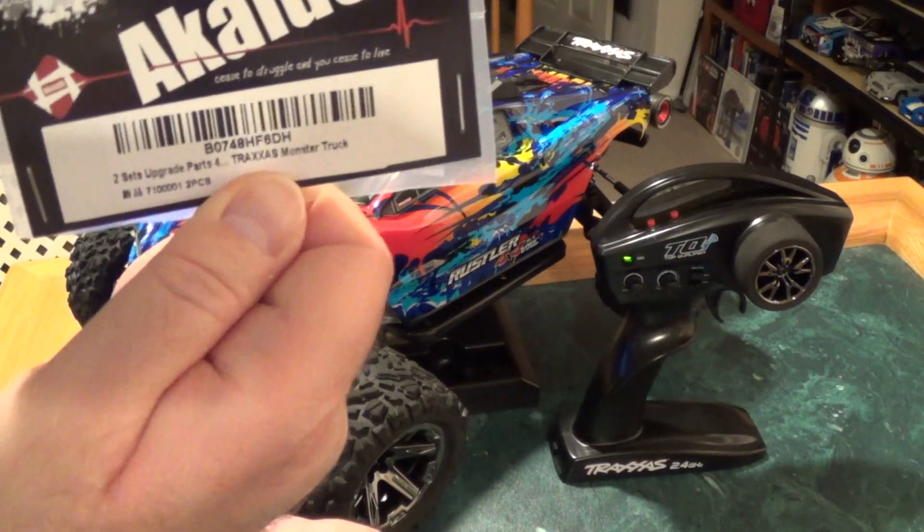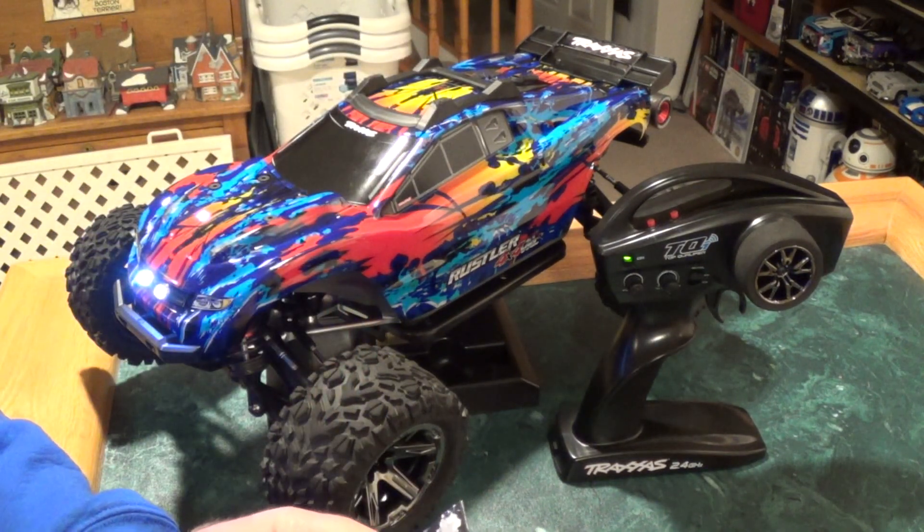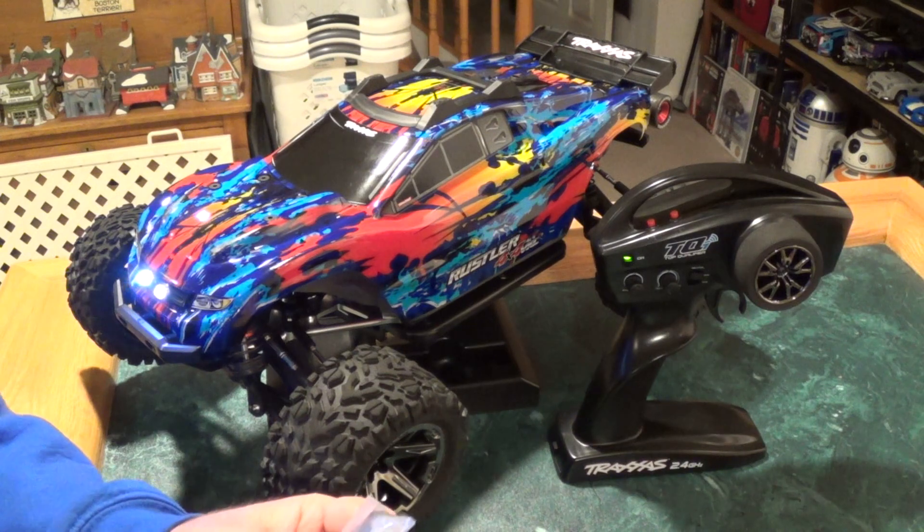It says it's for Traxxas Monster Trucks, so it should fit, and it did. And it should fit the E-Revo too. I have bumpers that can actually accommodate LEDs on that one, so we'll see. That'll be my next project. But for now, I'm going to talk about the Rustler.